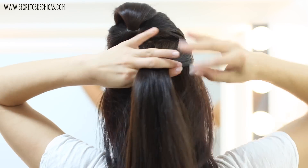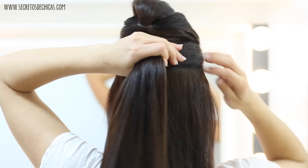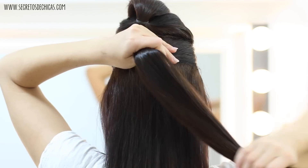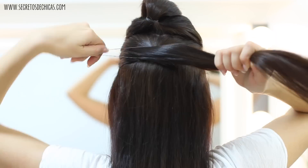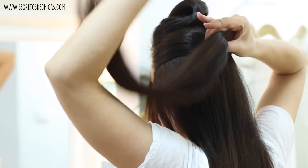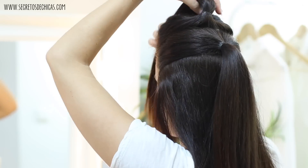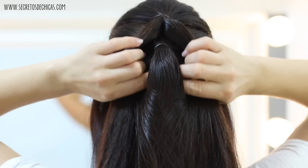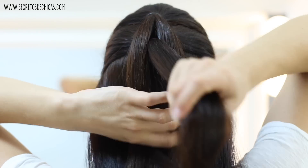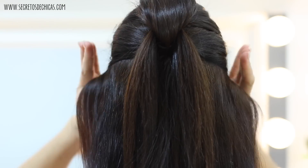Take another section, finger comb it nice and tight to get rid of any hair bumps, and tie it with a small elastic. Tighten your second pony. Now it's time to release the one at the top, split it in two, take the bottom ponytail and flip it up. Pin it in place with a hairpin.